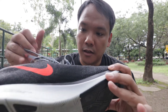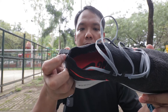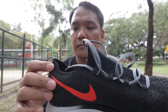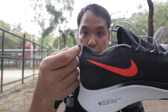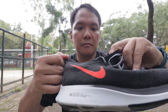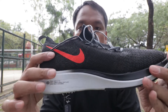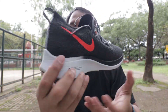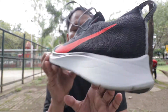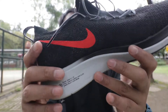Going to the specs, the upper is made of Flyknit — it's quite comfortable and stretchy. It's a bootie construction, the laces are flat, and there's a full tongue. Because it's a bootie construction, putting your feet inside is quite easy. Going to the midsole, it's a full-length React foam — it's quite soft. There's a label here, not sure if you can see it.